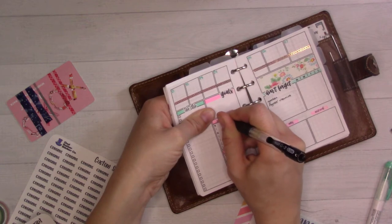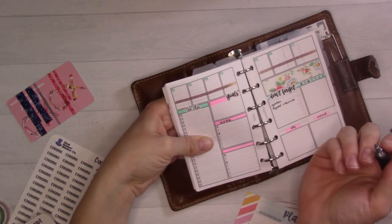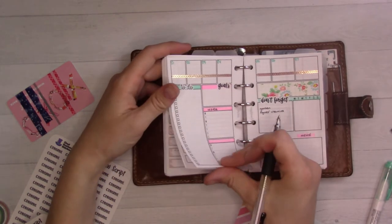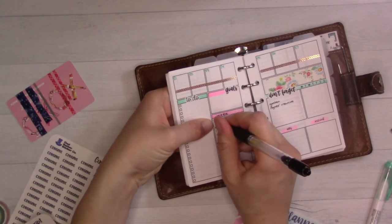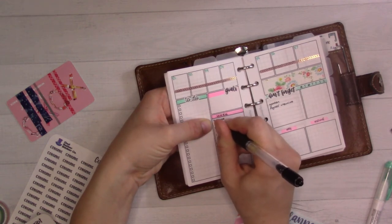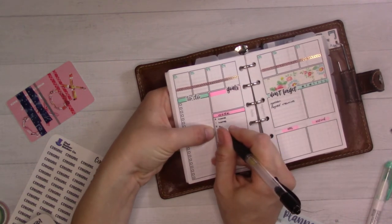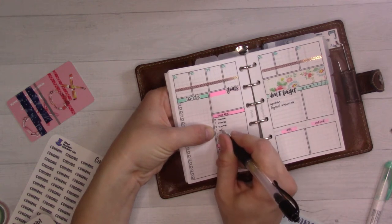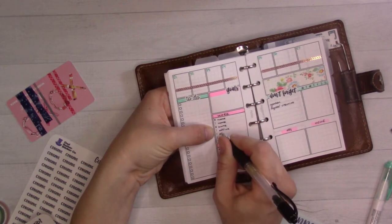I'm not going to go for anything fancy. I just wanted to mark down because this week it was a two-day work from home. Next week is a three-day work from home and I don't want to keep forgetting which is which. We have worked out a schedule.